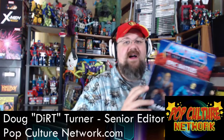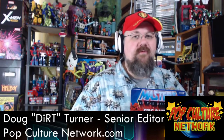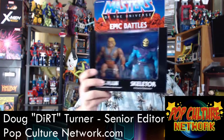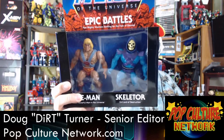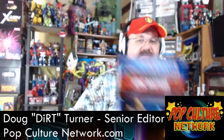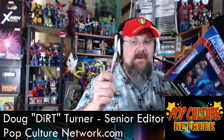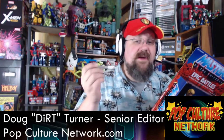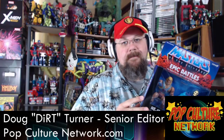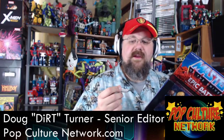It's He-Man and Skeletor in the 5.5 vintage style, and that is my jam. I know some of you really love Classics, and no hate if you do, but 5.5 is what I love. When I saw these pop up online, I did the pre-order — everybody was freaking out because they were hard to get. But I've got the two-pack and I'm going to open it right here today.